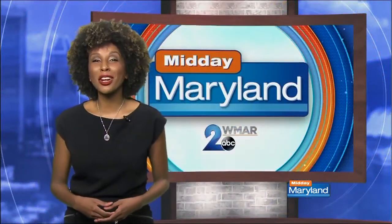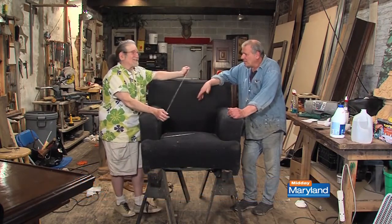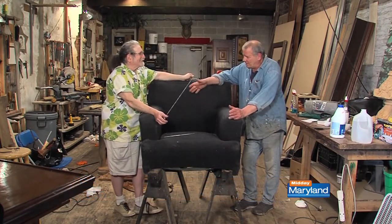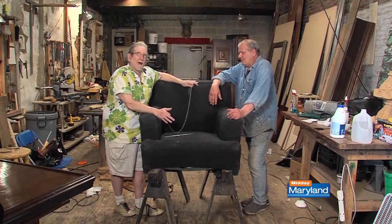Yesterday we saw the Furniture Guys start a makeover on a comfy living room chair, and today we get to see how it turned out. You might remember this chair — they did the outside back in a segment or so ago. This is a chair that needs to be fully reupholstered. It's my favorite, most comfortable, beat-up old chair in my bedroom, and I'm not getting rid of it.